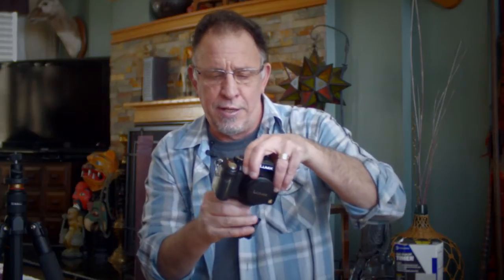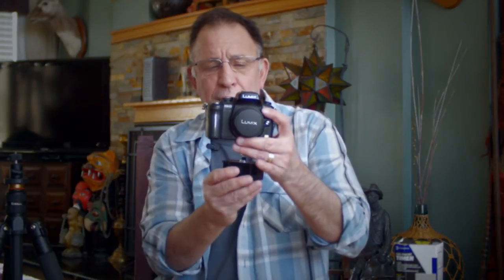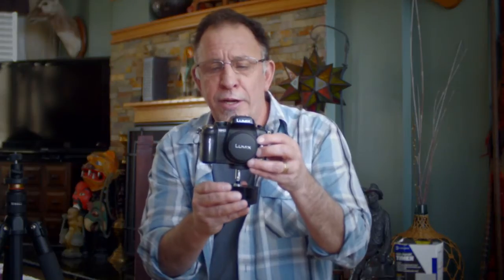I'll go ahead and mount the camera on there — you can see that it's on there fairly steady and it will actually move this camera. I wouldn't go with any heavier camera than this, but it will handle this camera with a battery, an intervalometer, and the 14mm f/2.5 lens on there.